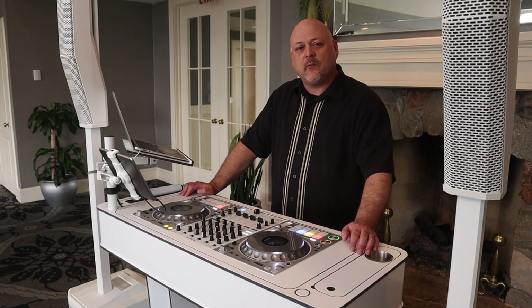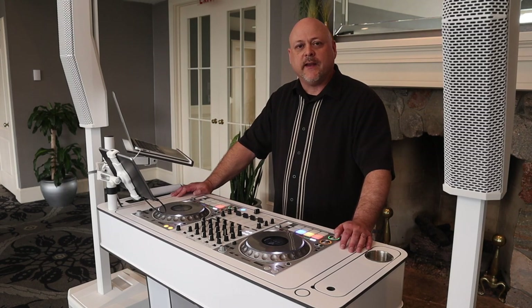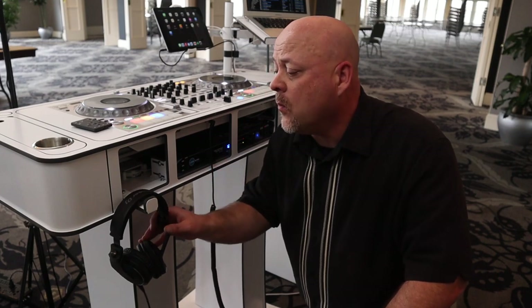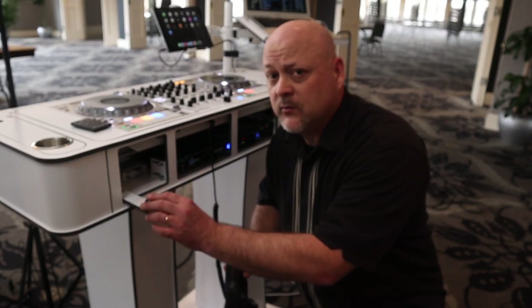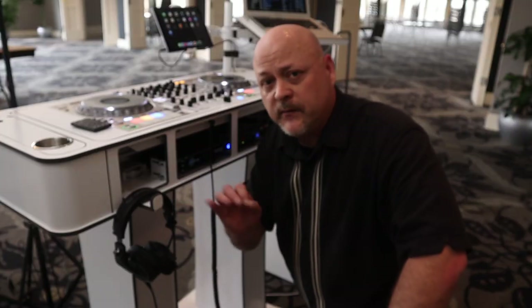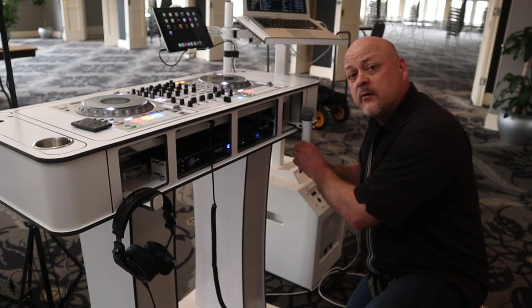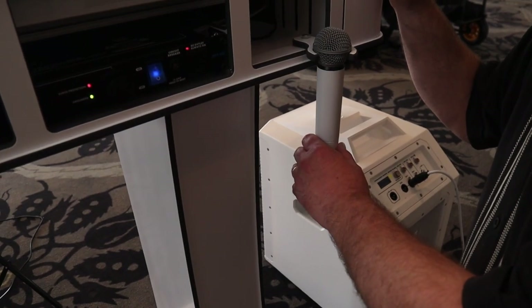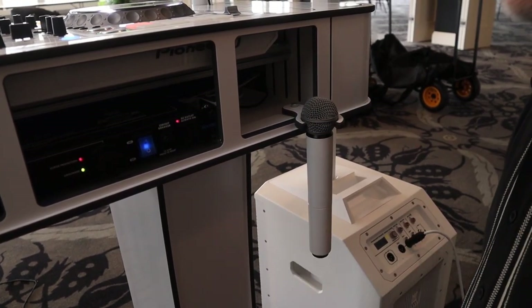There are a couple of stow-and-go options on the back. One is a stow-and-go headphone hook — it's a nice accessory and really easy to install. There are two screws that hold a base plate and then one screw that holds the hook itself, and it's a perfect location for your headphones. The other is a stow-and-go hook for your microphone — also very handy, same technology: a base plate, two screws, and one screw holds the part that swings out.